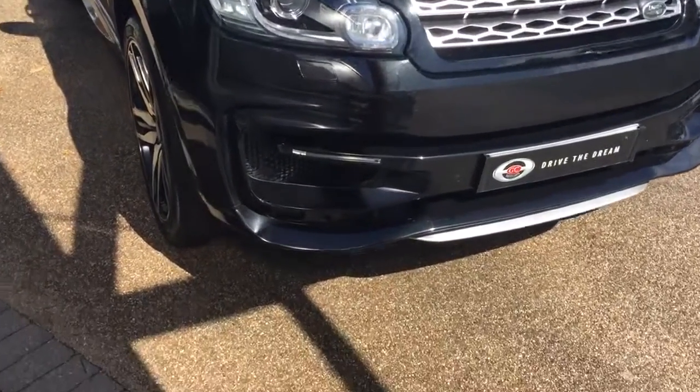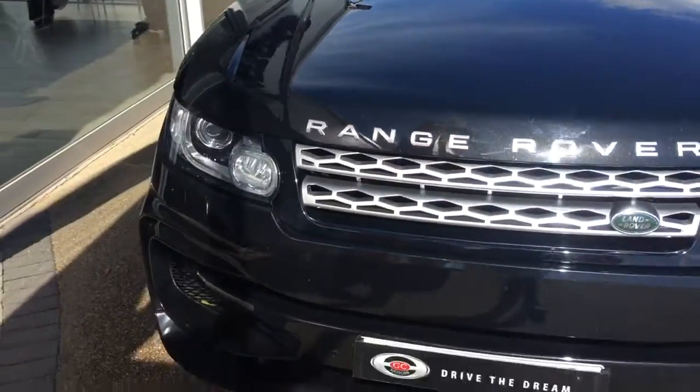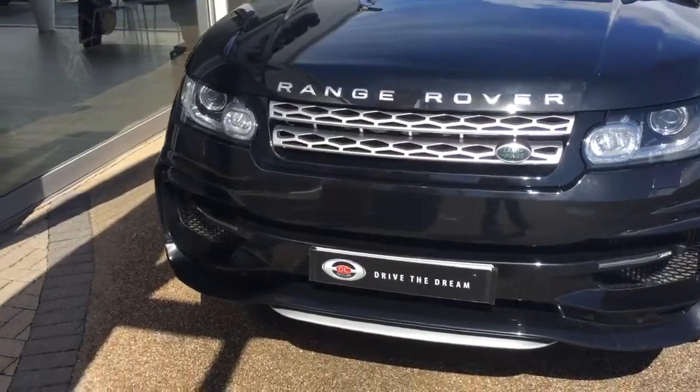We start off with this lovely black paintwork on the car. As you can see, the car comes with a body kit — this is a StarTech full body kit on this Range Rover.